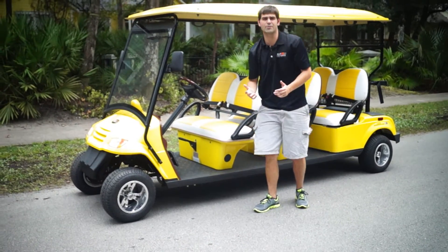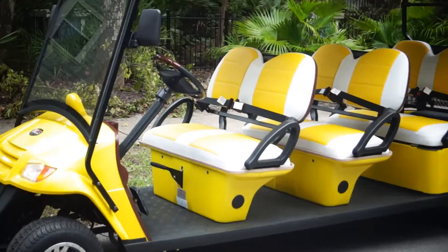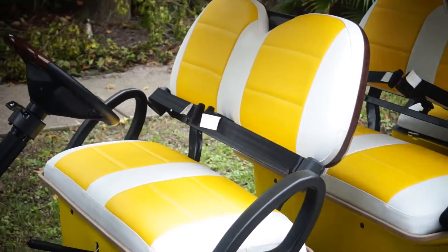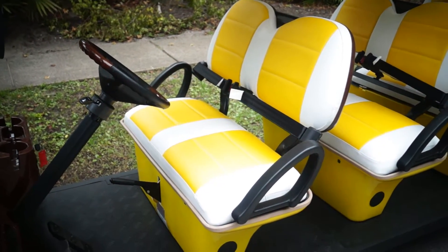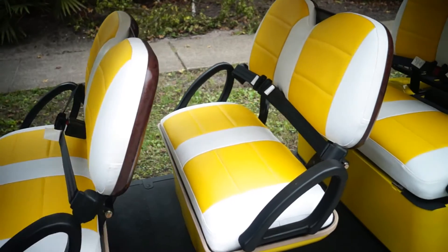One of the biggest things that we did to this cart is the custom seats. Let's zoom around and show them what we could do. These are your full customized seats. For the price online, you guys are going to see it's actually a really valuable product and one of our best accessories cost-wise.